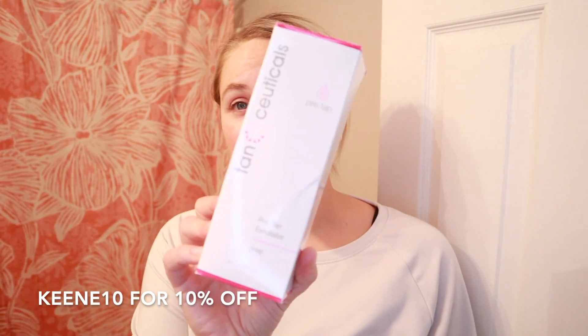I'm going to show you what they sent me and then show you my routine on how to use it. Before using Tanseuticals I used to just take a shower and then rub it all over with a towelette. They have so many amazing things: the pre-tan exfoliator, the self-tanning body mousse, the self-tanning face lotion — all with CC color correcting — and the everyday tan extender to maintain your tan.